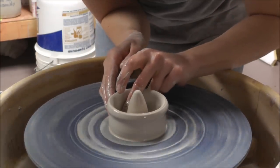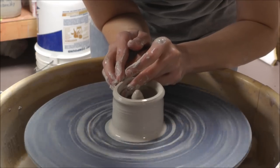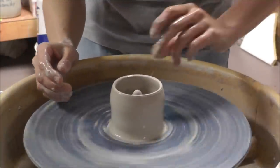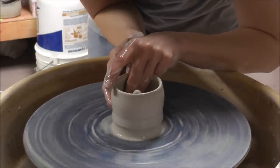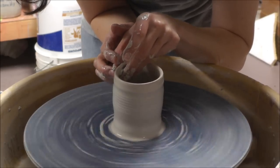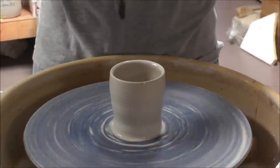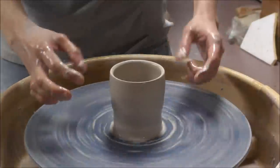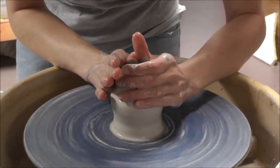And it really does work. Now let's pull this wall, bring it vertical, thin it out nicely, and then we'll close it right over the top of that cone. Once it's nice and even and I collar it, it'll go right over the cone on the inside. Let's go ahead and collar this in.